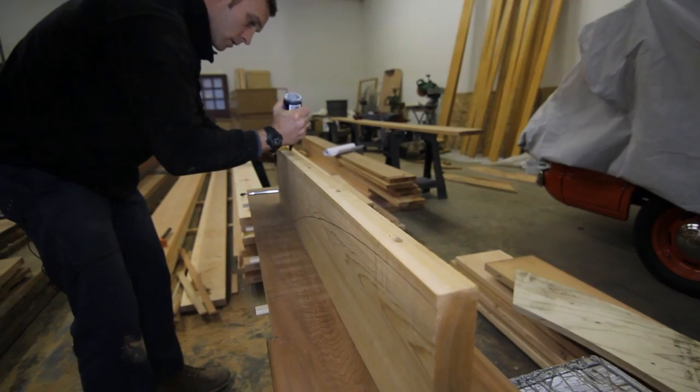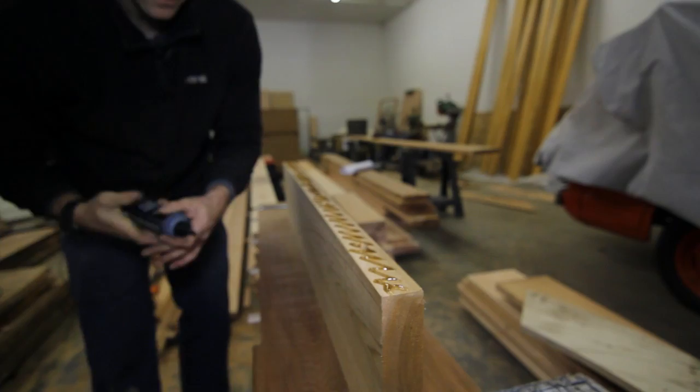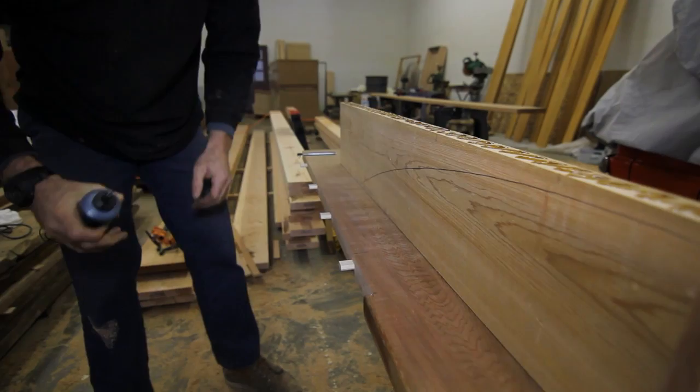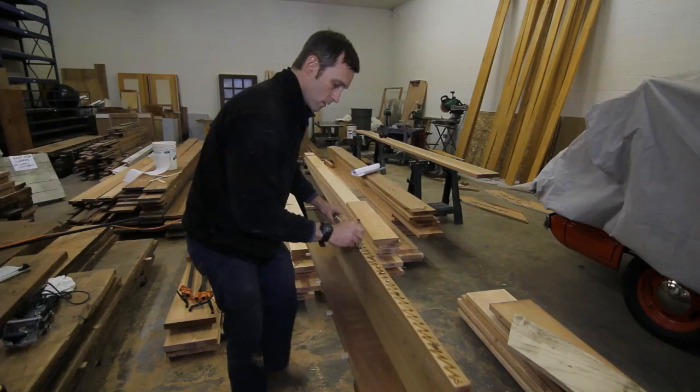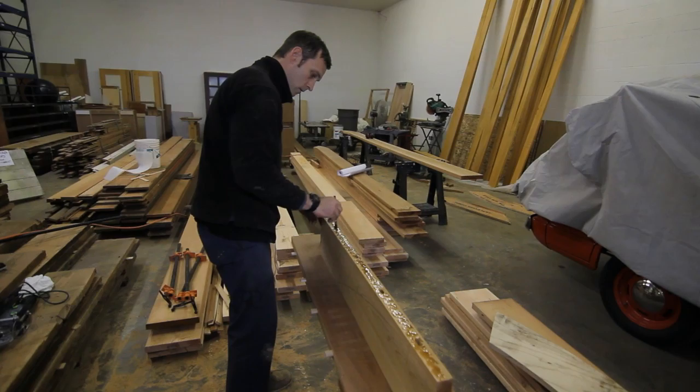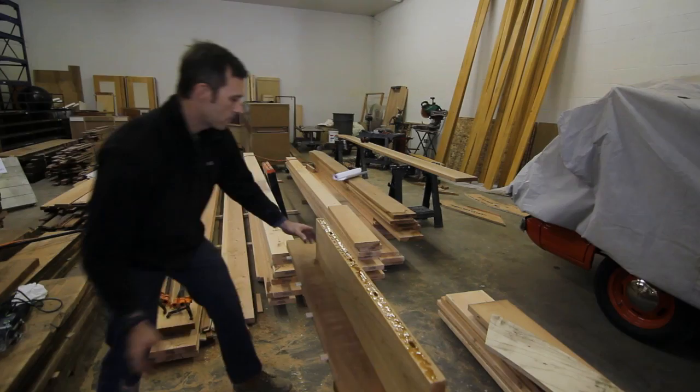Now we'll get the other side. I can't forget this little return cut piece because we want as much glue surface as we can get. Now we're going to put a little glue in the opposing side of the domino slot — the mortise. All right, put it in there and clamp it.